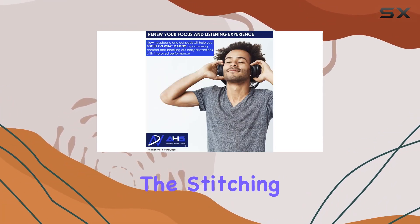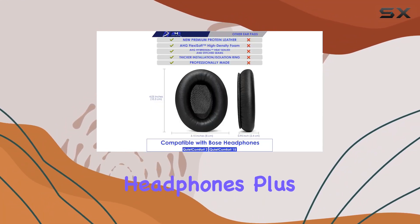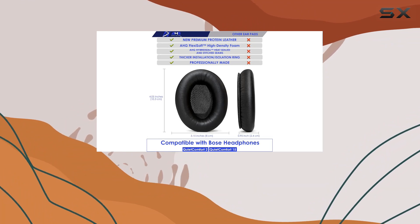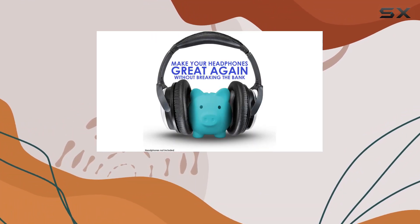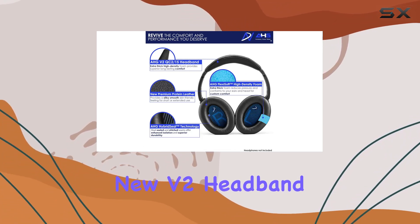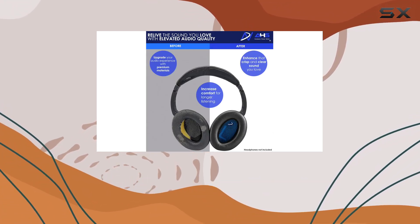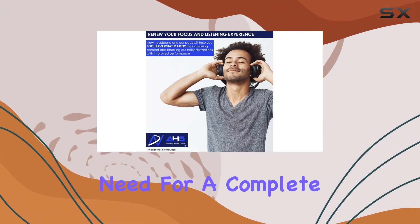The durability of these replacement parts is impressive. The stitching is robust, ensuring a longer lifespan for your beloved headphones. Plus, the sleek black faux leather adds a touch of sophistication. With this kit you get two sets of the latest QC15/QC2 replacement earpads, the new V2 headband, two scrims, an installation tool, and a mini screwdriver — everything you need for a complete refresh.